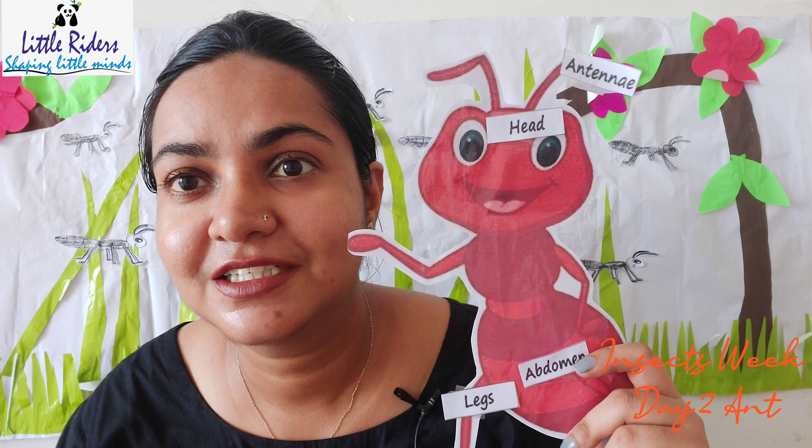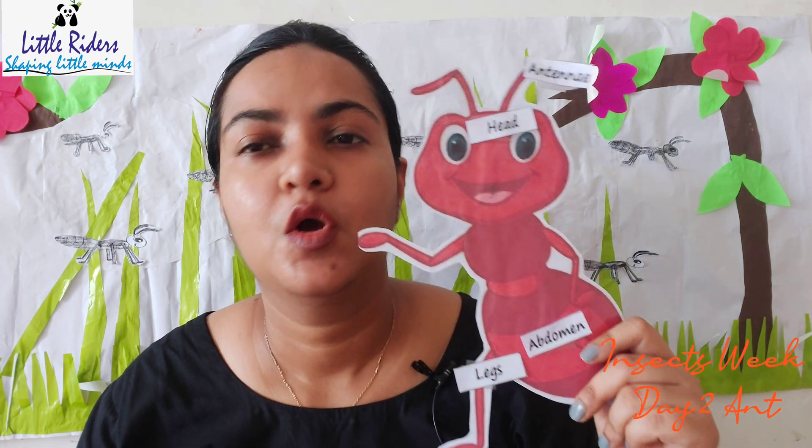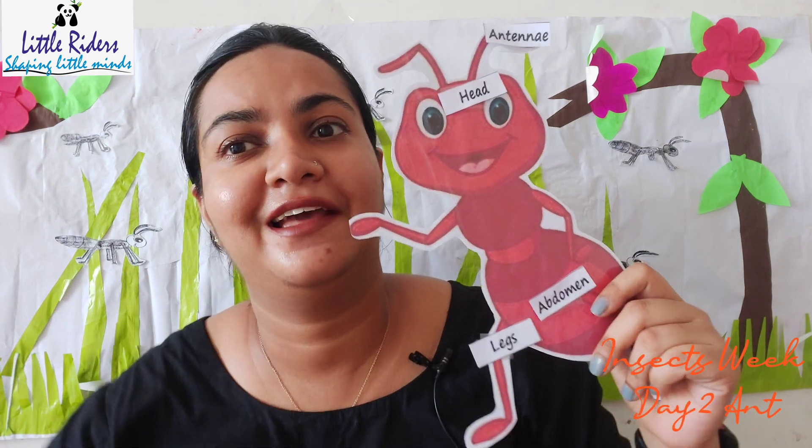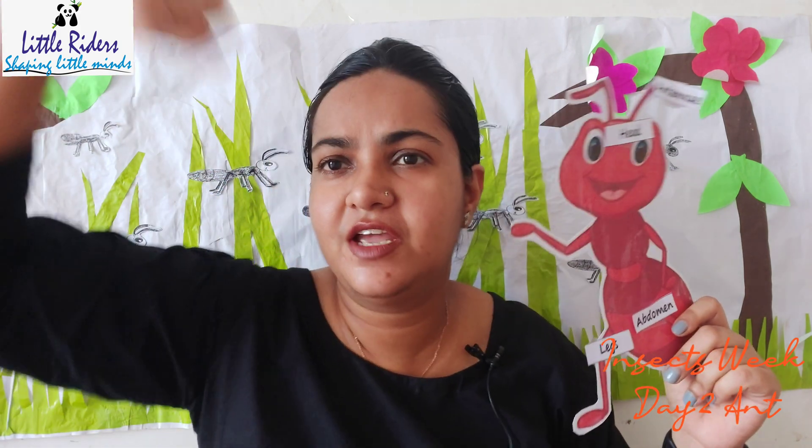Also, children, we know the ants can carry so much heavy weight on their backs, in their hands, in their mouth. These ants are so amazing — they are so tiny but they can lift too, too much heavy load — more than themselves! Isn't it a great thing?